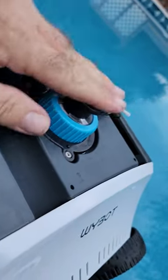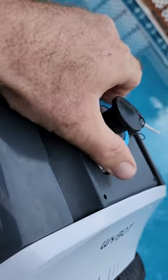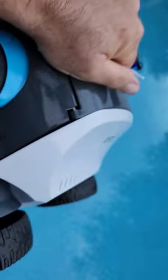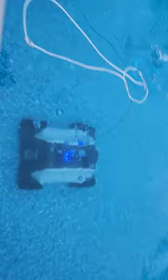You turn the knob — make sure that plug is down — and turn the knob until it turns blue. That means it's ready to go. You just drop it in the water and make sure it lands on its wheels, then throw it in.